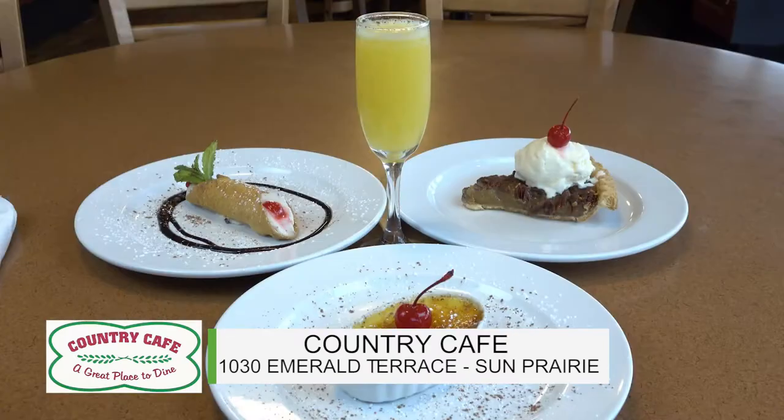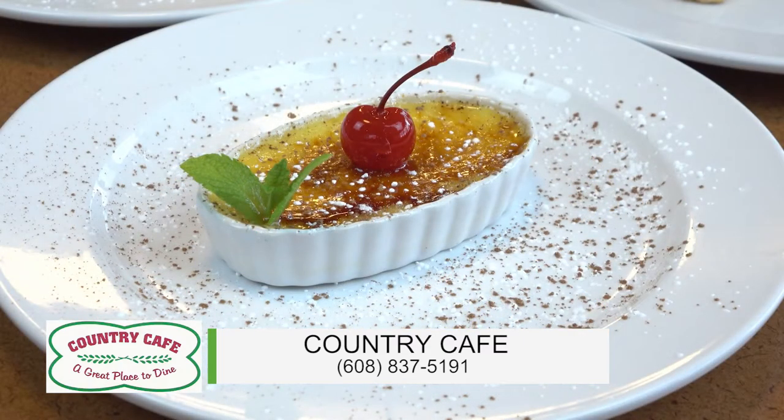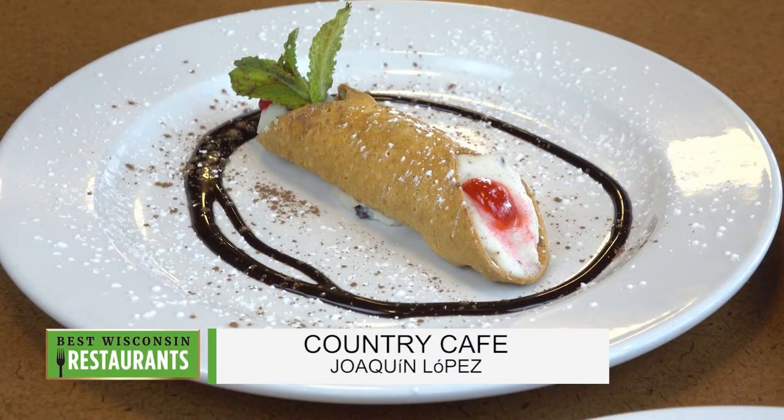We have really good pies - apple pies, forest pies. Pecan pie is my favorite. We have creme molle, tiramisu, cannoli, spumoni. The list goes on. The menu is huge.